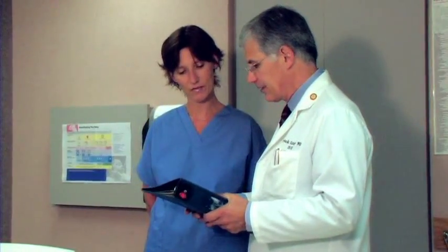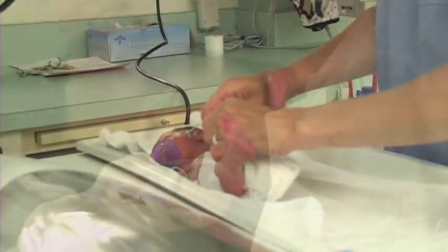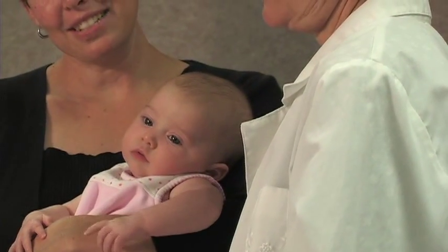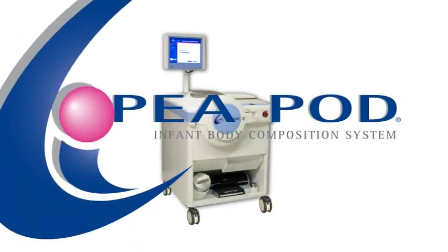Researchers and clinicians now have the vital tool necessary to assist in the assessment of infant growth and nutritional status, especially in preterm infants. They also have the essential body composition data necessary to help understand the infant growth process and the factors that alter it, such as under-nutrition, over-nutrition, and disease.